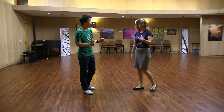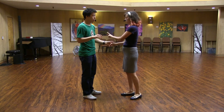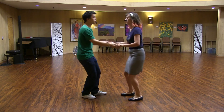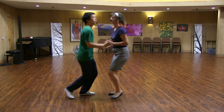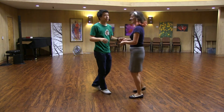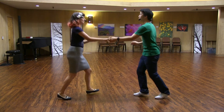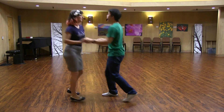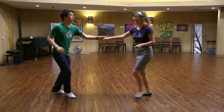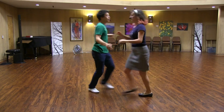And then we did a different variation of that where, once again, it starts from a sugar push, but instead of the lead turning on his left hand, he's turning on his right hand. So we start with that sugar push again and go boom, boom, hop. So a sugar push, and we go — rock step into that — pass by from that very open position.